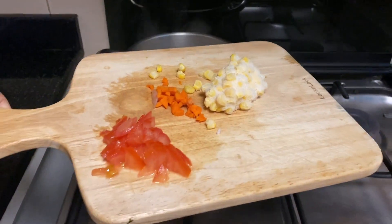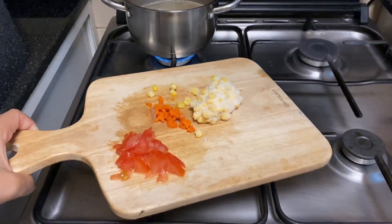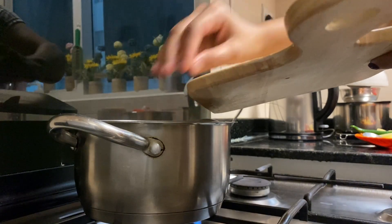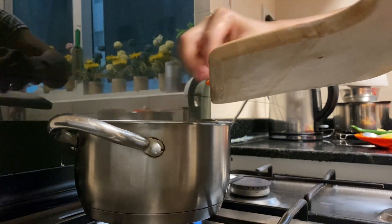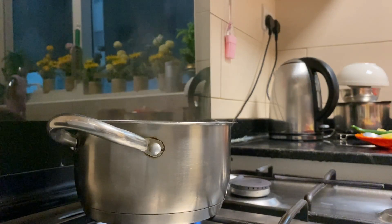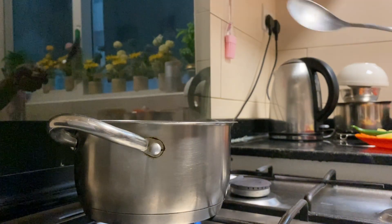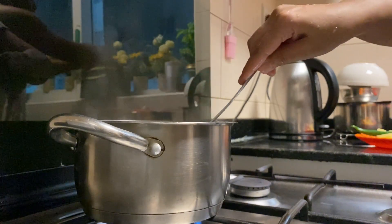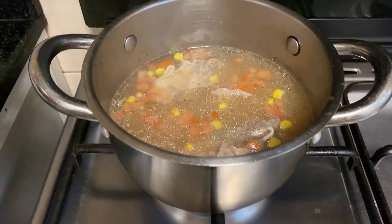I am going to put it in the middle of the water.